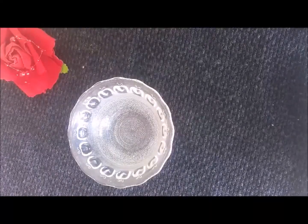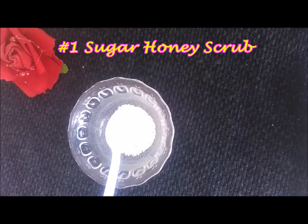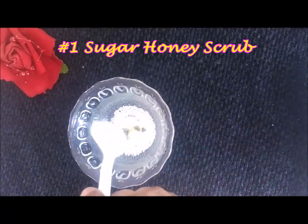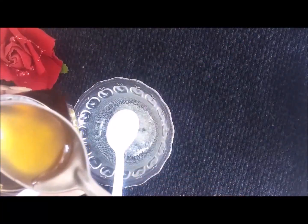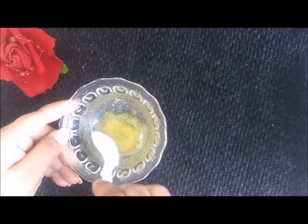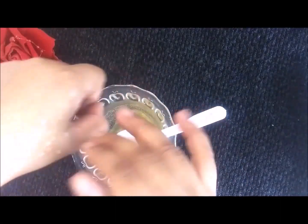First, we will make a honey and sugar face scrub. I will add 1 teaspoon of sugar, 1 teaspoon of olive oil — this is very good for dry skin — and then 1 teaspoon of honey. If you have oily skin, don't add olive oil; just use sugar and honey. Mix these 3 ingredients well, then exfoliate your skin in a circular motion.